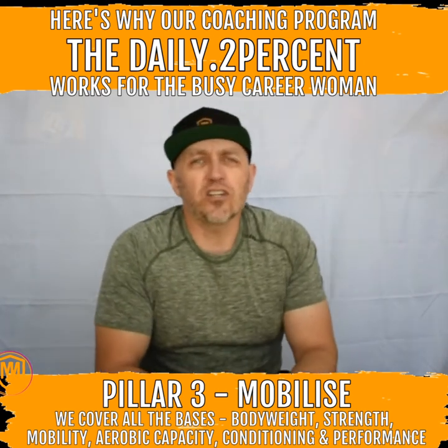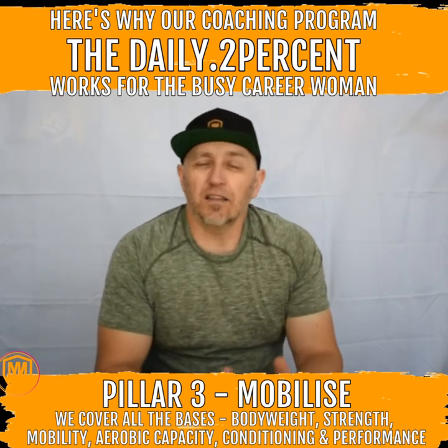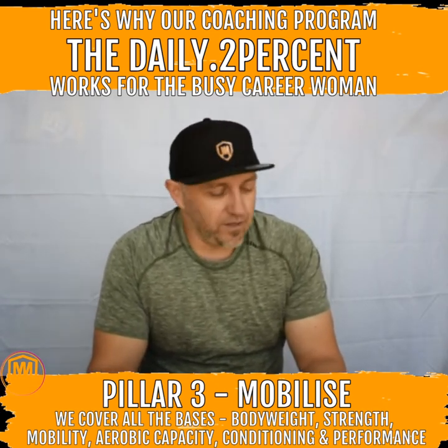Hey, I'm Don McStraw and I'm a conditioning performance coach here at The McStraw Method. In the preceding videos...